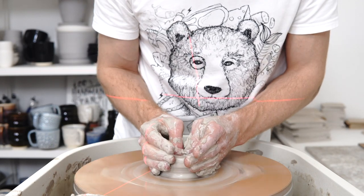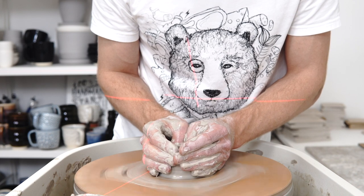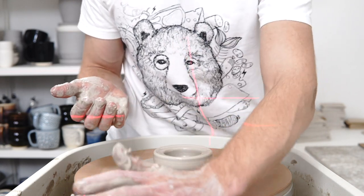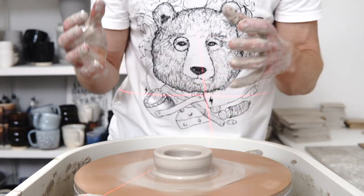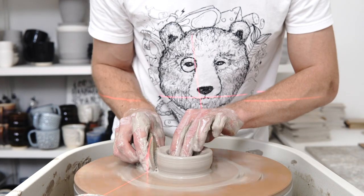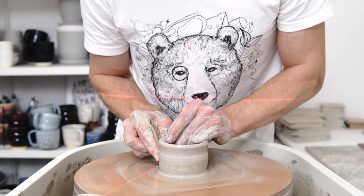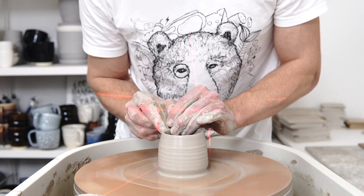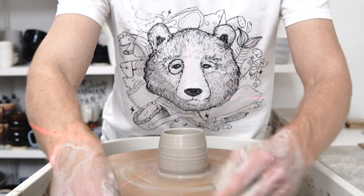I throw standing. I didn't always — I had an issue with throwing sitting. I prefer it because it lets me interact with things in the studio faster; you can get on and off the wheel much faster without having to sit down and set yourself up each time. My old wheel was seated only. When I got this Skutt wheel, it came with the leg extenders, which was part of why I chose it. I wasn't sure if I wanted to throw standing at that point, but I wanted to give it a go. I really like it and think it's more comfortable.